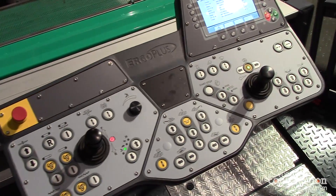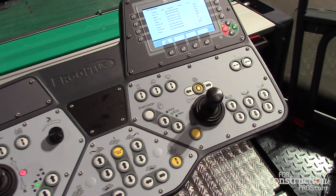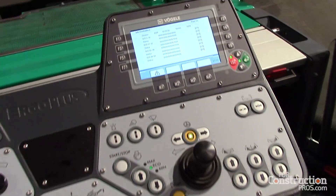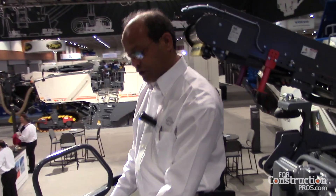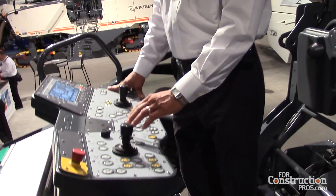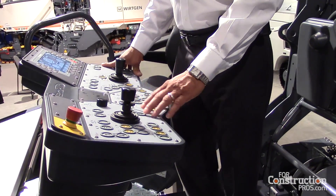We also have an operating mode and a maneuver mode. The operating mode controls all your paving functions. The maneuver mode automatically cuts your paving functions off to allow you to maneuver into position.